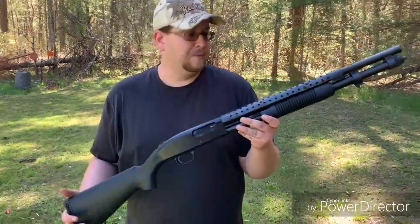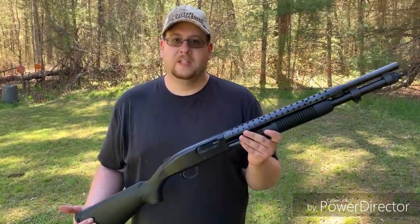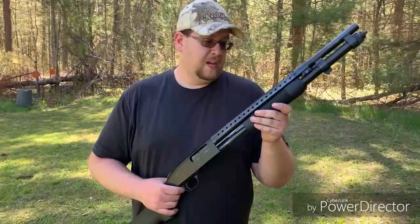This particular version you can find for around $450, maybe a little less if you look around. Really solidly built gun — honestly, I feel like I could just chuck this thing into a truck, beat it around and it'll handle it just fine.